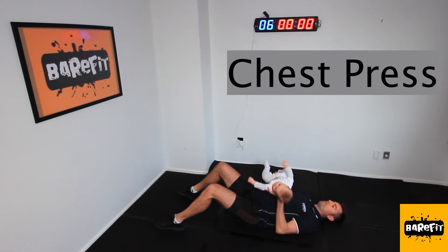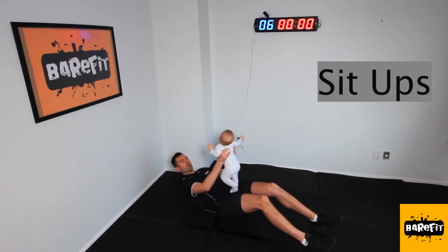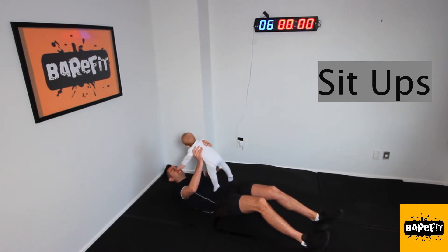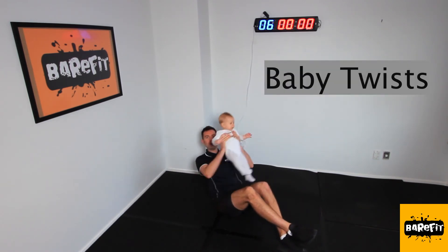He's having a bit of fun, we're having some fun. We'll do a little bit of a chest press, and a couple of sit-ups as well.